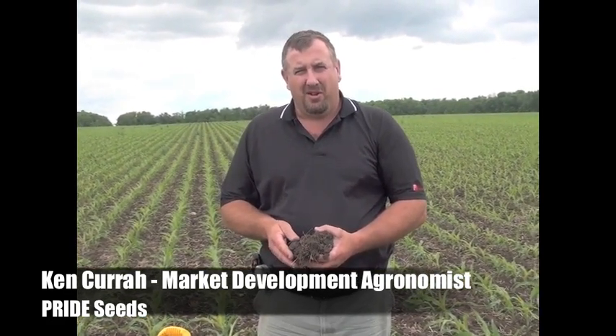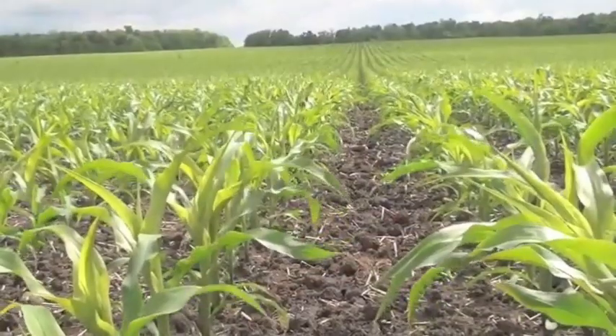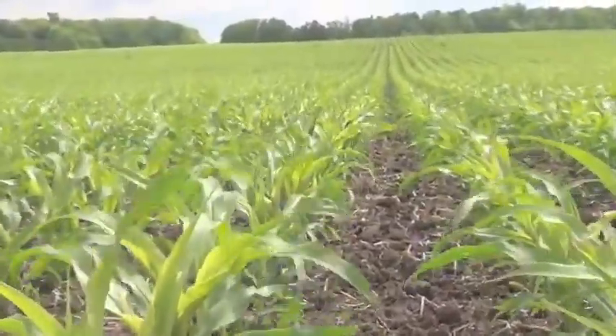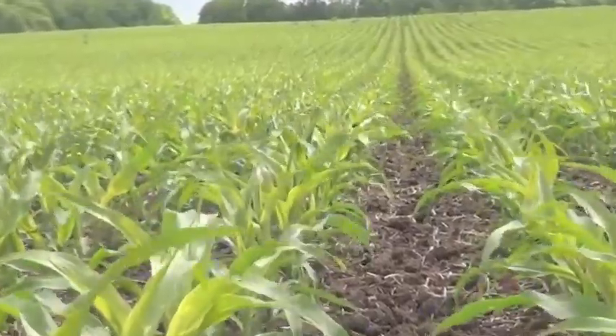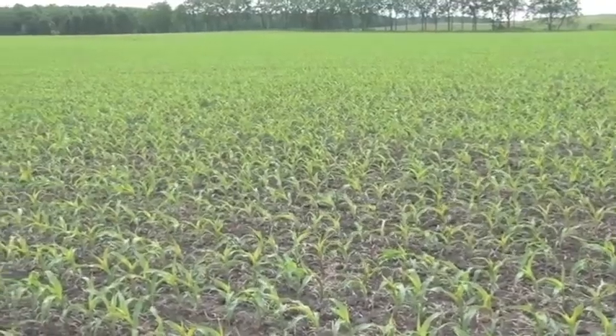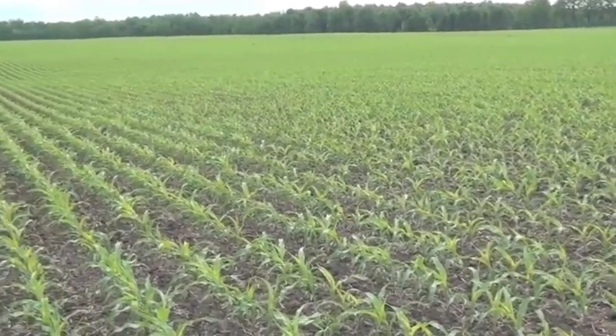This is a Pride 300 bushel initiative farm. We have Pride Smartstocks hybrid 2900 heat unit A6535G8 planted here. As you can see behind me, just a fantastic looking stand in 20-inch rows. It's due for its last shot of weed control — clean up a little volunteer wheat in the distance and a few broadleafs trying to poke through. This field is about a week away from canopy. Just a great looking crop in narrow rows.